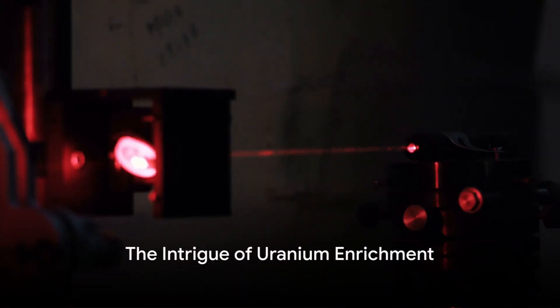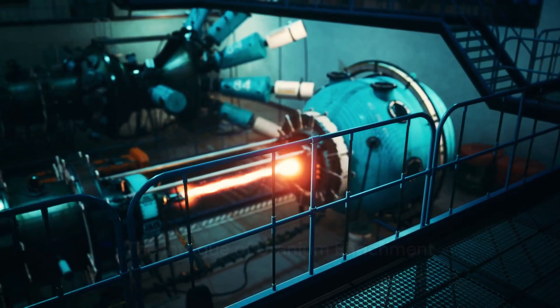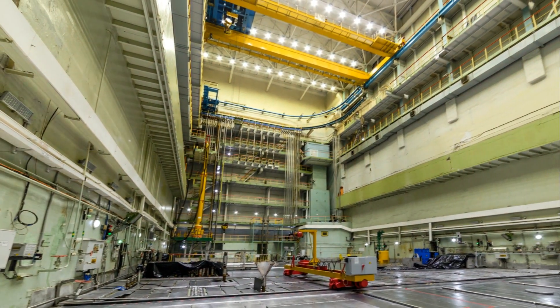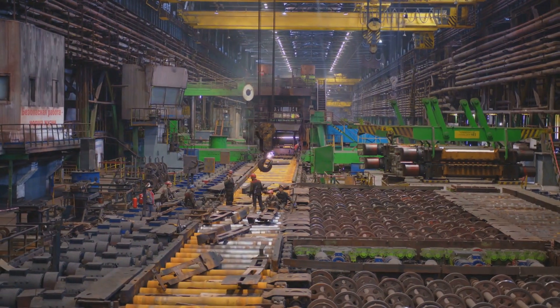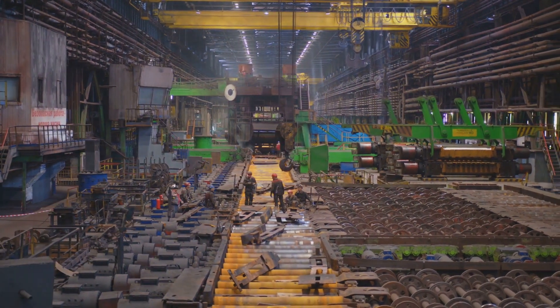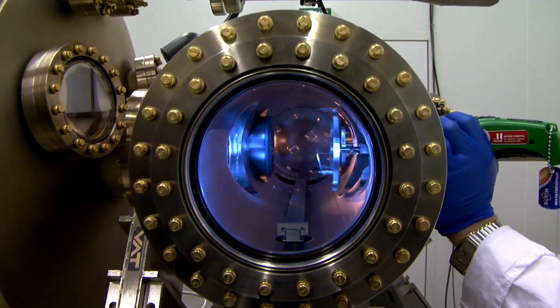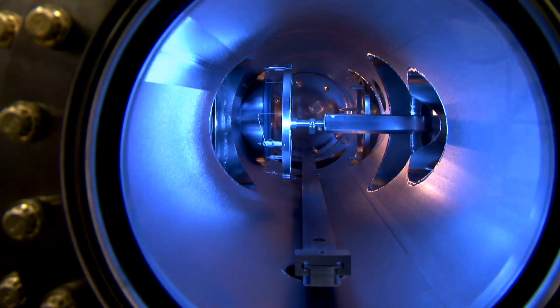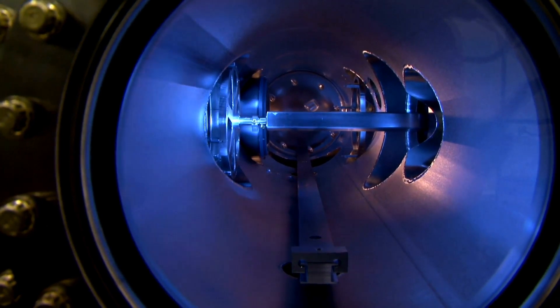Have you ever wondered how uranium is enriched using lasers? It's a fascinating topic with far-reaching implications. Uranium enrichment is a crucial process that plays a pivotal role not only in energy production, but also in the expansive domain of scientific research. This intriguing procedure of manipulating an atom's natural state to create something remarkably powerful is truly a testament to human ingenuity.